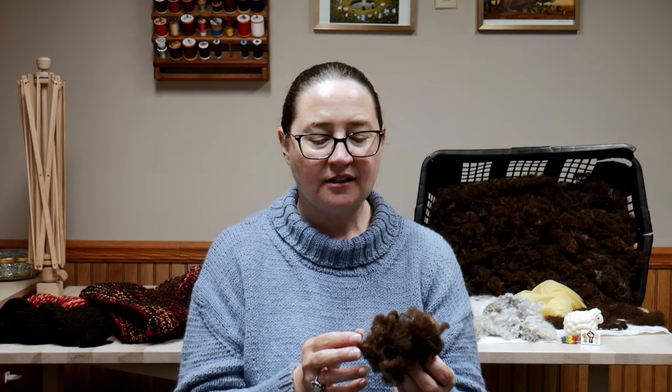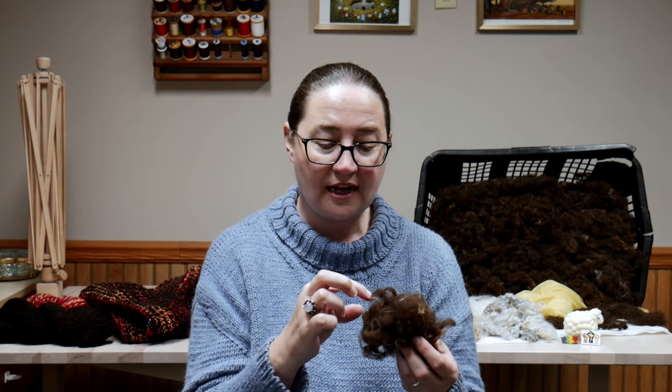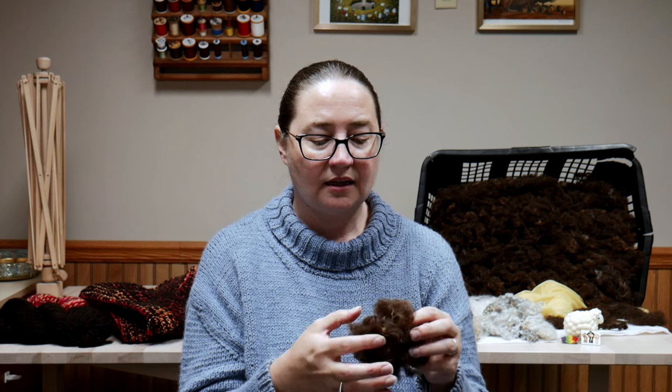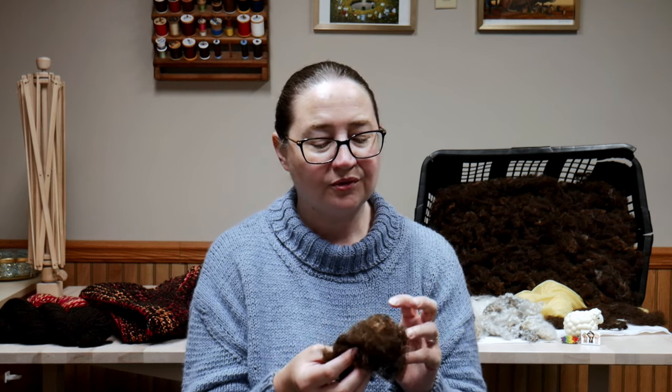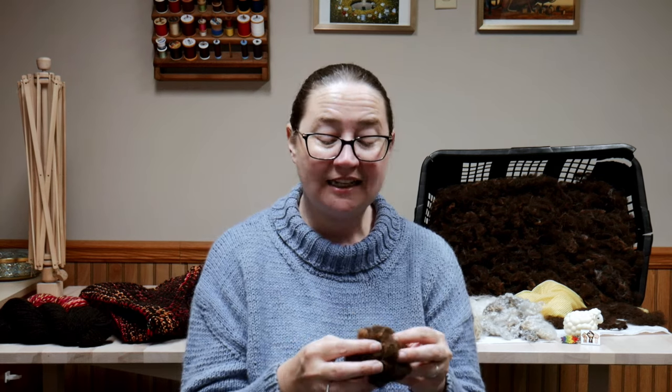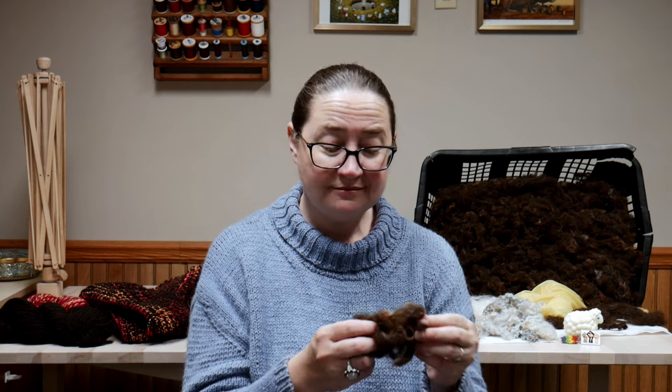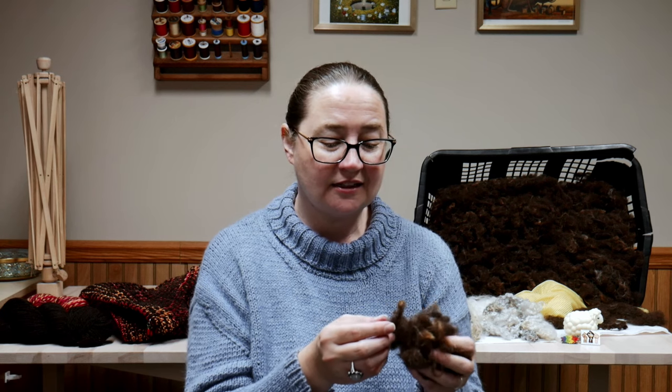One thing I noticed was that in my Soay fleece, there are a lot of little guard hairs mixed in with the wool. I'd seen those before washing but couldn't really tell how bad it was. After cleaning it was obvious there were a ton of guard hairs — I thought that was going to be challenging for spinning. I sent it through the picker thinking maybe they'd fall out, and a good chunk of them did come out, but the others are really distributed all the way throughout. The fleece is clean and not felted, but the guard hairs are everywhere.